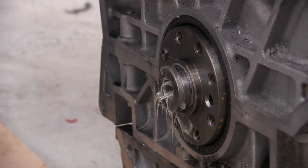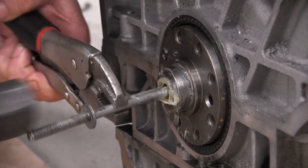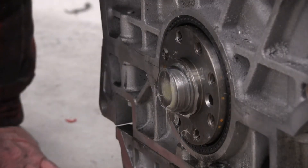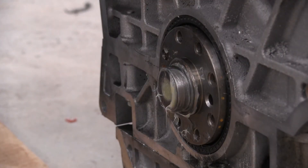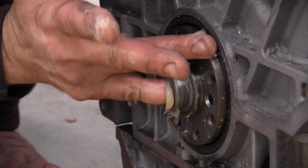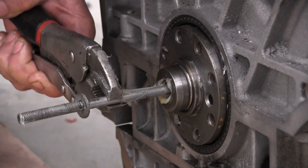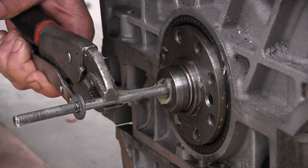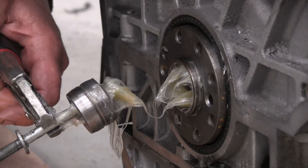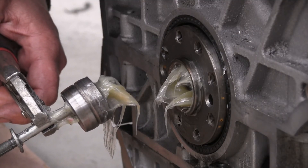I'm going to have to try that again. Just keep filling up the hole and hitting it with the driver — it will eventually come out. There it goes! Bingo! And there it is. And that's how you hydraulically remove a pilot bushing. Thanks for watching SlickRides Garage, we'll see you next time.